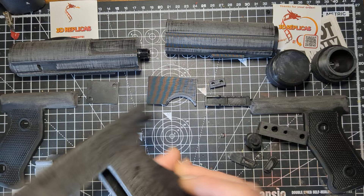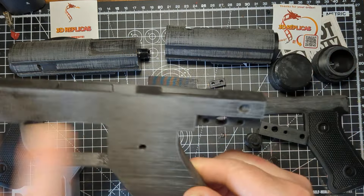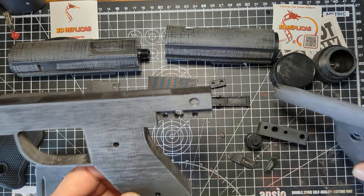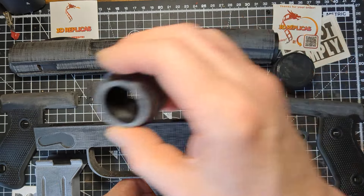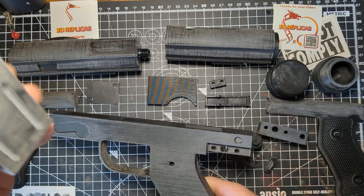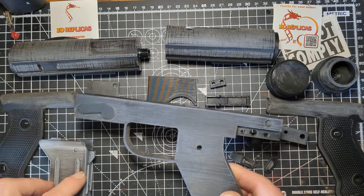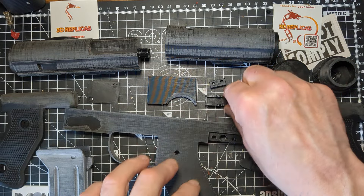Shall we begin? We're going to start — obviously this is the barrel, this is the grip, you've got grip covers, you've got the nozzle, you've got the end cap, you've got the cartridge — whatever you want to call that. And then you've just got little tiny bits that stick on.